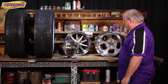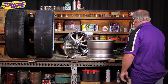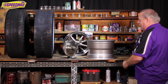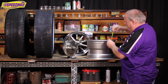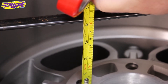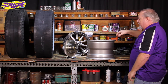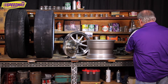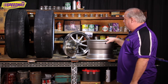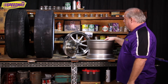We're also going to measure backspace on a wheel today. This is a real critical measurement that a lot of the wheel companies will ask for. The easiest way to do it — we're just going to use this bar clamp here, just laid across the backside of the wheel, and then just measure down from that bar clamp. This one's right at four inches, so that means this wheel has four inches of backspace. That is a critical measurement that you will need to determine how far back the wheel sits on your rear axle. The further back it sits, the more the tire is going to sit towards the inside of the fender well.